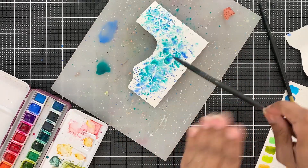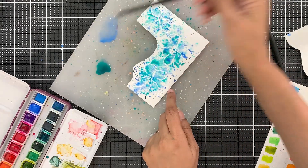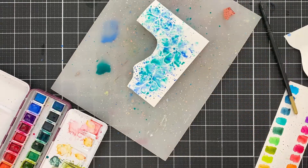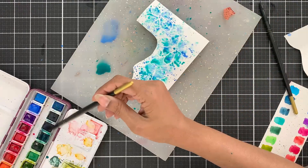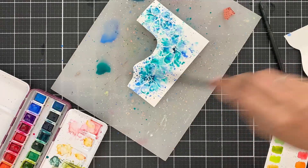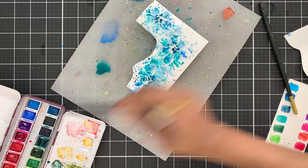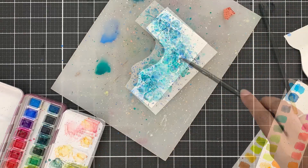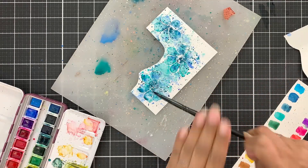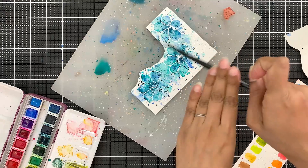The areas without color look fine too after the images are die cut — it adds to the texture and interest. But if you want full coverage you can definitely move the pigment around; just don't overdo it or the colors will mix and you will end up with one solid shade. To the flower center I will add Cold Summer Nights pigment. It is a gorgeous color, and adding splatters of this pigment changes the whole look of the image because it's so intense and dark.